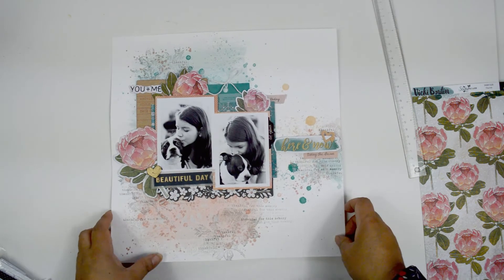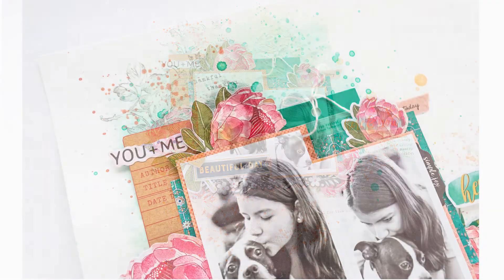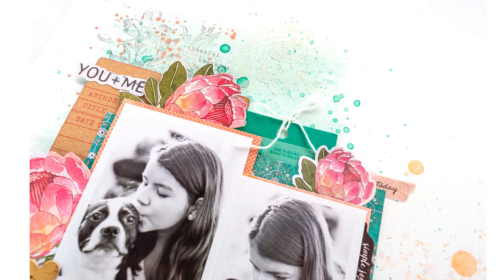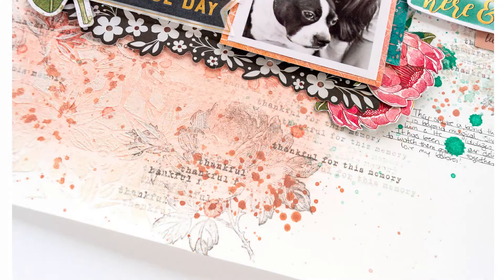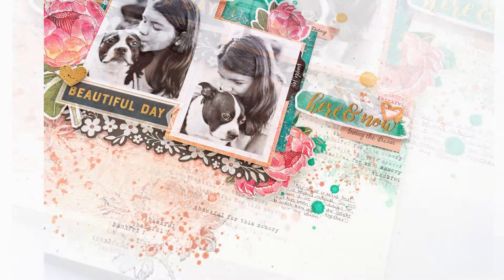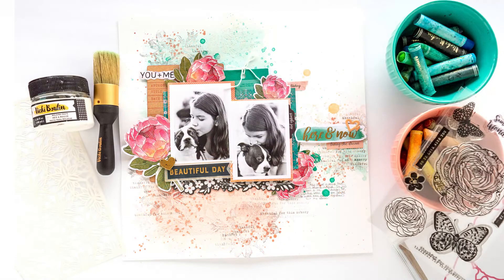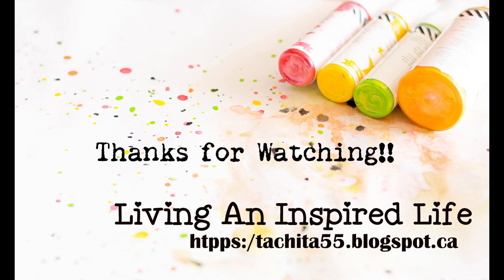I love how this turned out — the color combination, the florals, the background. It was such a fun layout to put together, though it took quite some time to make sure everything dried in between. The texture is subtle but it's there and it's beautiful. I hope you try it. As always, if you have any questions don't hesitate to contact me — I'd love to give you a hand. Remember to check the blog for more details, and thank you so much for joining me. Take care!